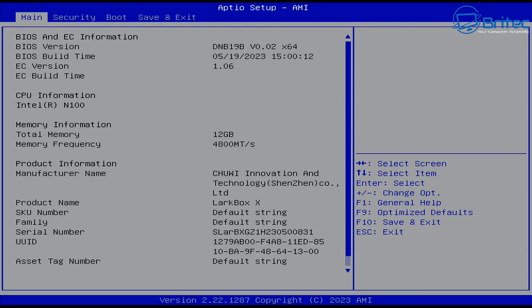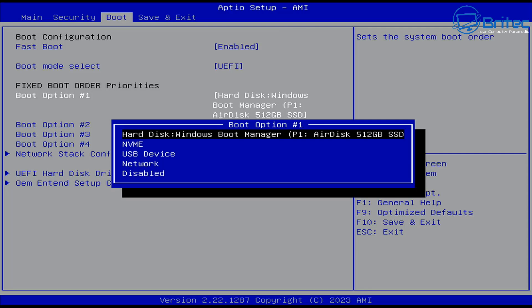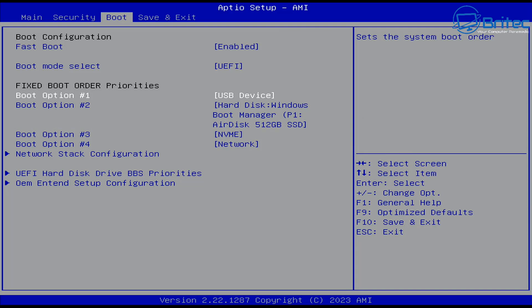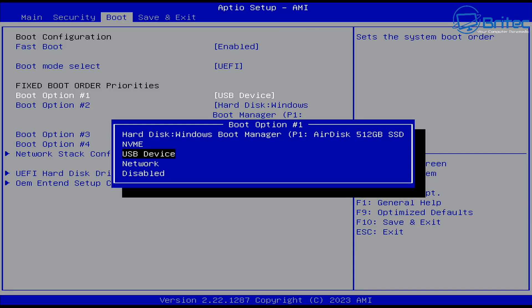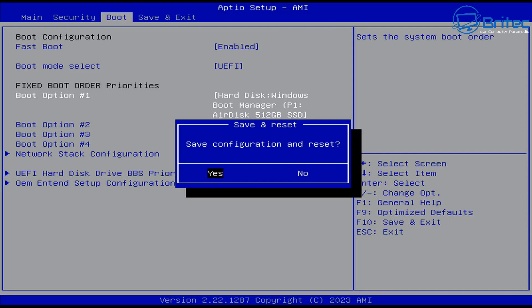Power on the device and tap F2 to get into the BIOS. Once you're inside, go to the Boot tab and select your first boot option - this needs to be your USB flash drive. It might say the name of the drive or just say USB device. Select that and press F10 to save and boot. When you want to reverse it, go back in and set the first boot option back to your Windows drive and it will boot straight back into Windows.